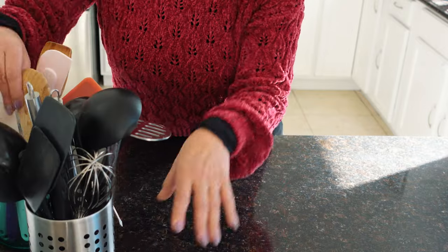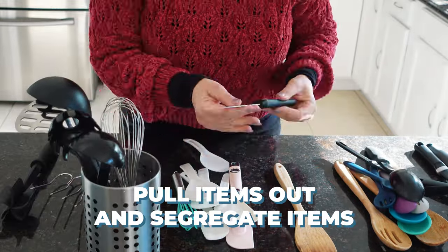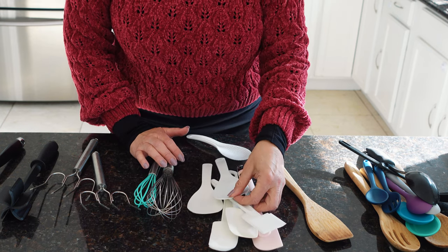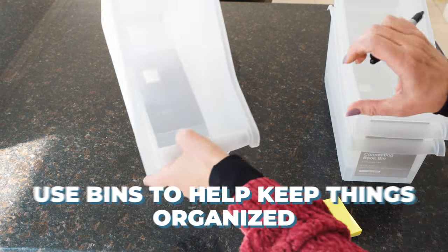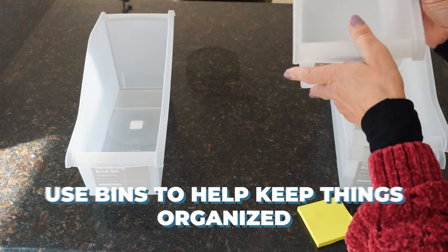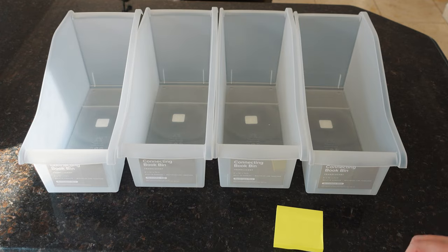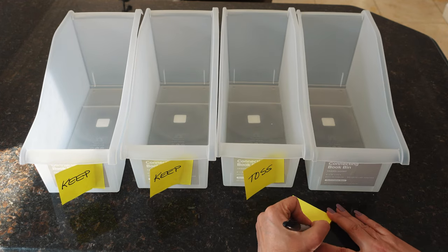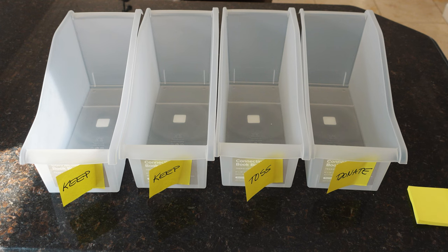So between the drawers and these things, this is pretty much where all of my utensils are. I'm going to start pulling things out and start with my decluttering. I have some bins that'll help me. The best way to approach this is to just make piles on your counter. I'm going to use these containers to help me sort — I'll have two keep piles, one toss, and one donate.